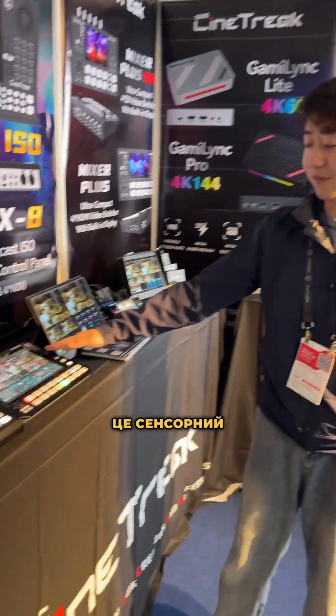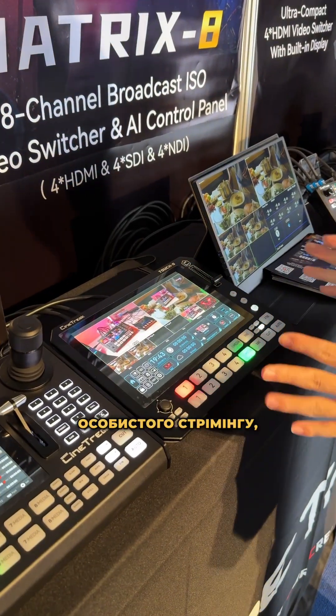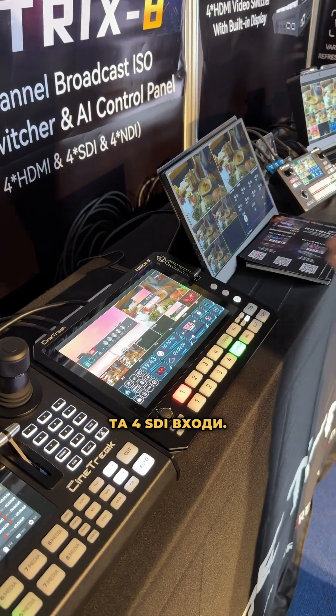Here we have the Touch Test — it's kind of like a touchscreen video switcher for personal live production, which supports full HDMI and full SDI input as well.